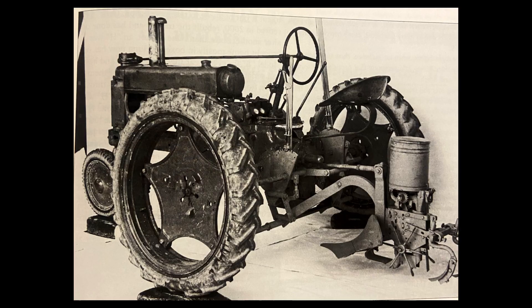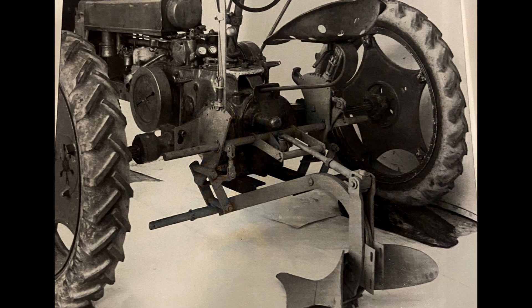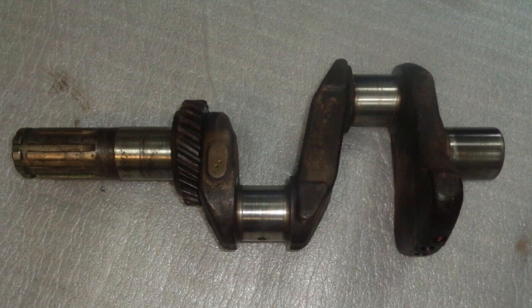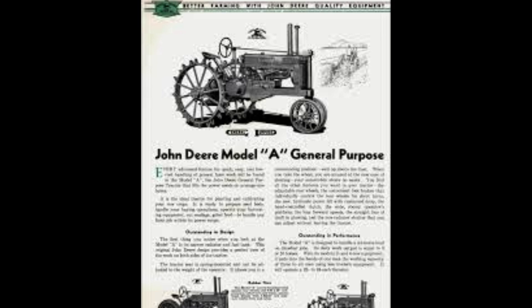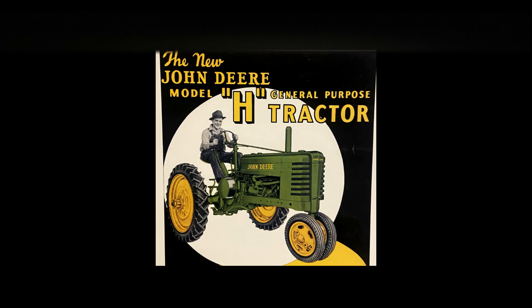John Deere would continue to work on these prototypes from the mid to late 1930s. Some of the things that drove development for this tractor was that it was smaller and lighter than the Model B. For some of these experimental tractors the crankshaft would be cast alloy, but John Deere would change that and go back to the forged steel crankshaft. By the end of the 1930s, John Deere was looking to update their tractor line, and that's when you'd see the tractors become styled in 1939 — the same year you'd see the release of the Model H.